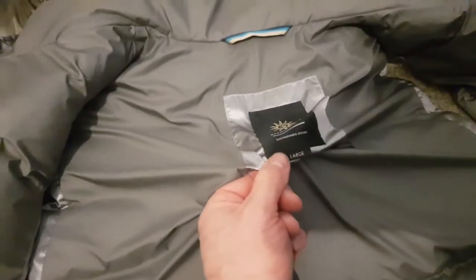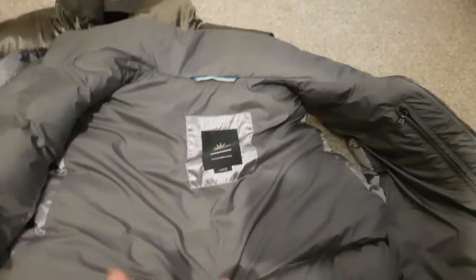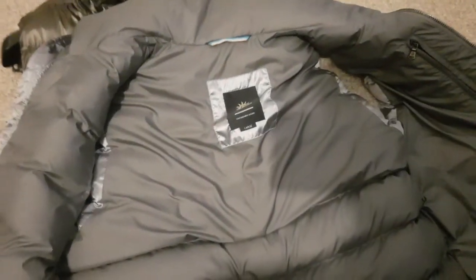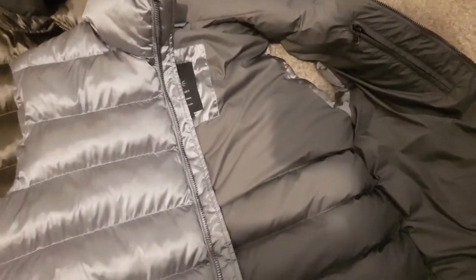I got a large on this one — I'm normally a medium — but I thought I'd size up because if you're wearing a jumper underneath, it won't give you much room otherwise. You need to go up a size so you don't look all squished.